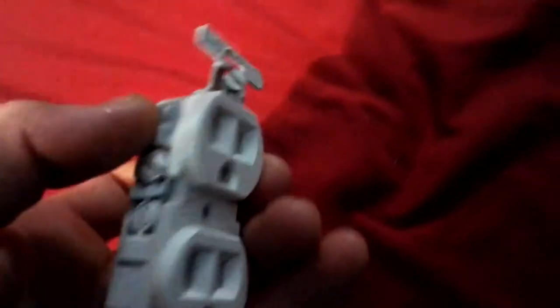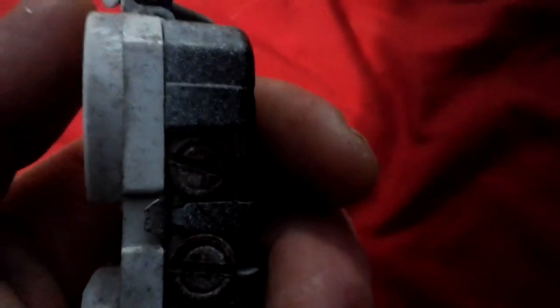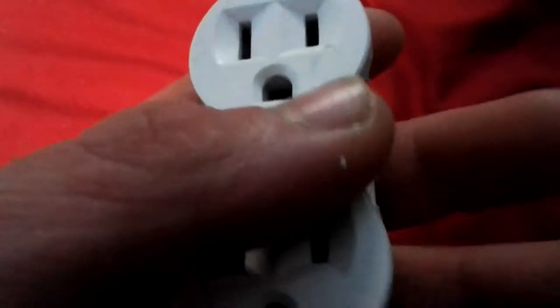First off, this outlet here — you can see it — they forgot to put the tape over it and the overspray got on it. This is from one of those spray machines with the hoses where they spray everything. I can tell by the pattern on it.